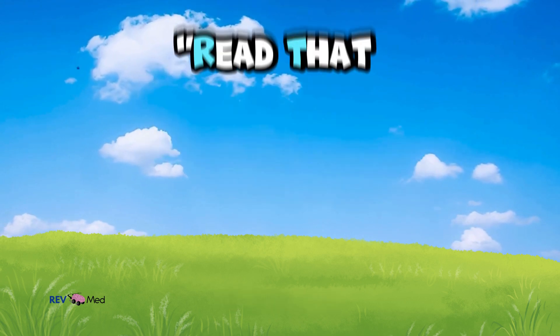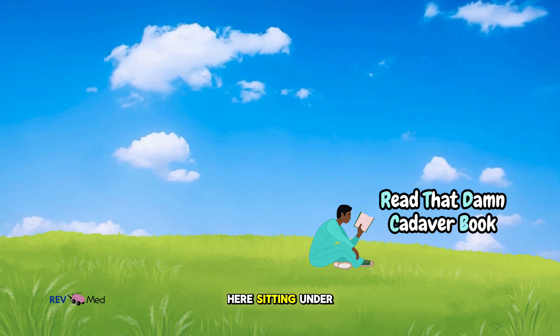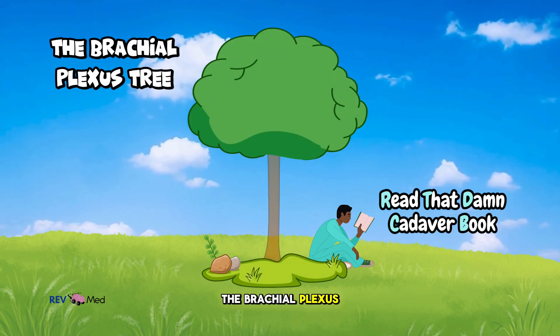You want to learn the brachial plexus? Read that damn cadaver book. Let me explain. Imagine this person sitting under a tree reading their book — that tree is the perfect way to understand the brachial plexus.